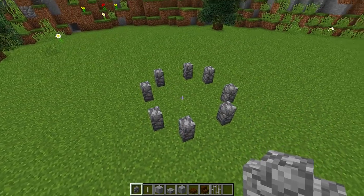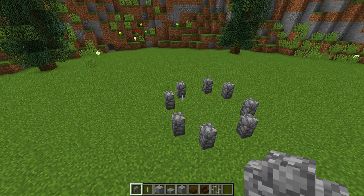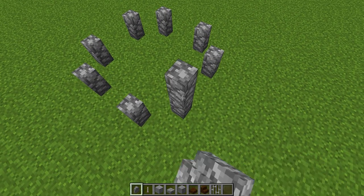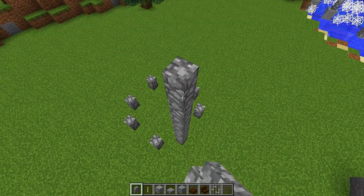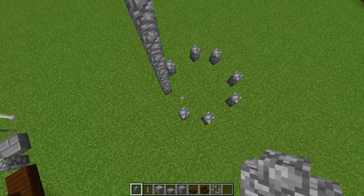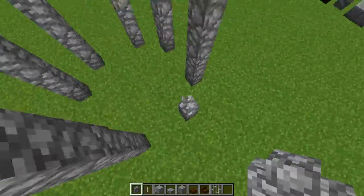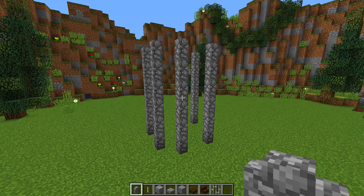Once we have that shape, we need to build up each one of these cobblestone walls by five blocks. Go to any one of these walls and count up one, two, three, four, five — and do that all the way around on each one of these blocks. Once we have done that we should get something that looks like this.